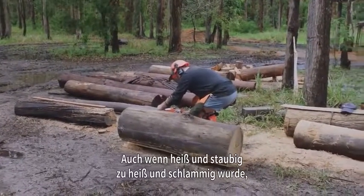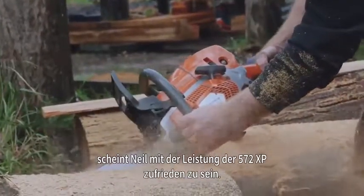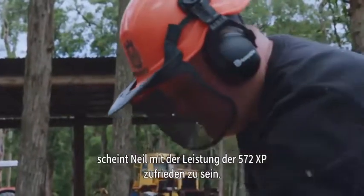Although hot and dusty turned out to be hot and muddy, Neil seems satisfied with how the 572 XP performed in these conditions.